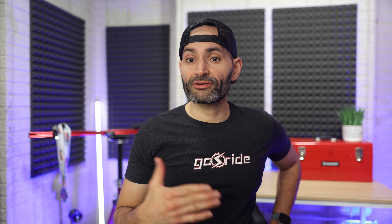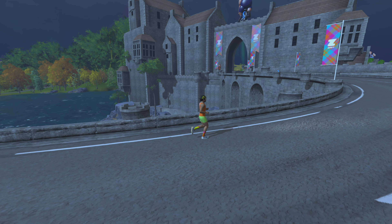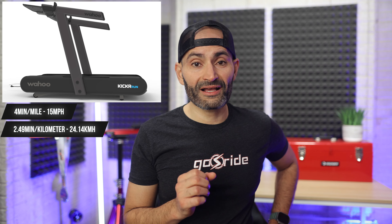Wahoo also says the treadmill is super quiet. The Kicker Run can seamlessly connect to apps like Zwift and offers full integration with Zwift Run, with the ability to automatically change gradients to match what you see on the Zwift screen. The Kicker Run has the capability to reach speeds of up to a four-minute mile pace, which clocks in at 15 miles per hour — speeds you would usually have to hunt down some pretty high-end exclusive treadmills to find.